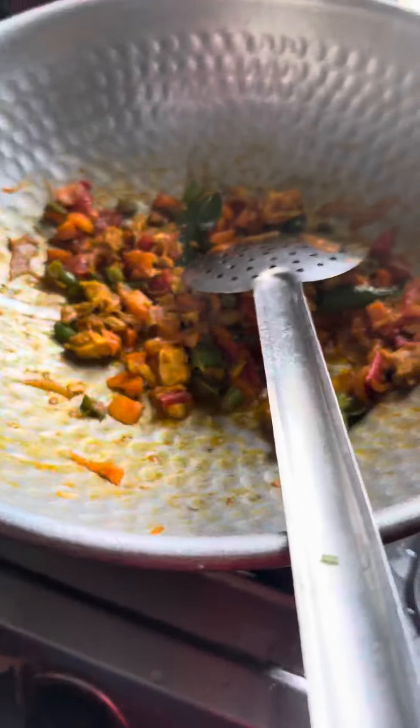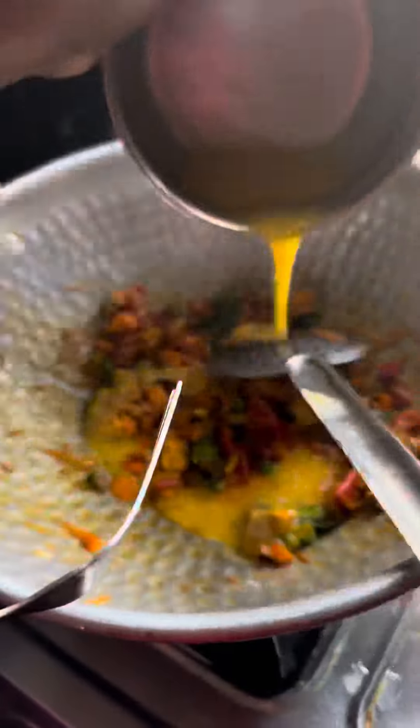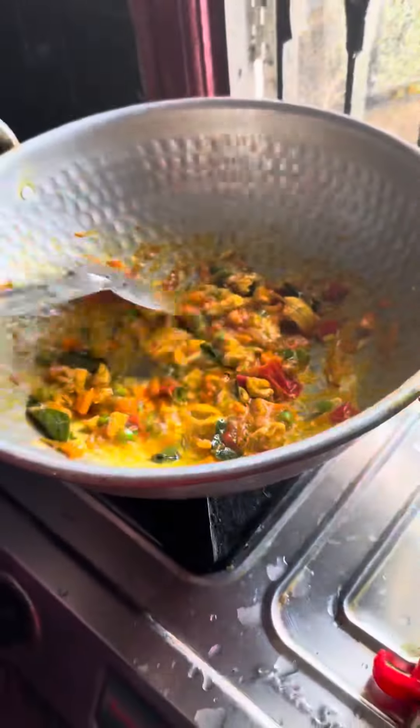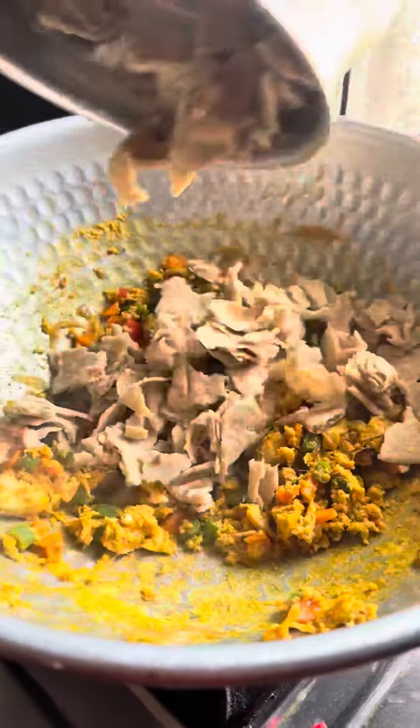We are ready to cook it later. I will show you the color of the pizza. I will add the pizza and mix it.